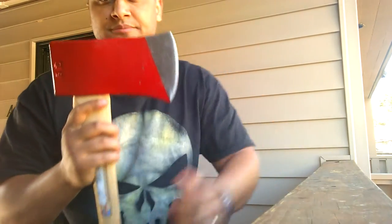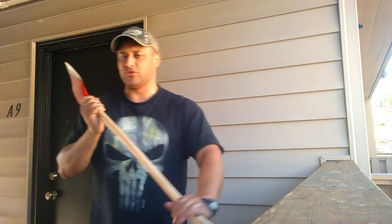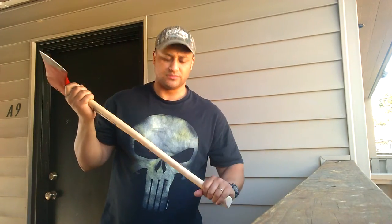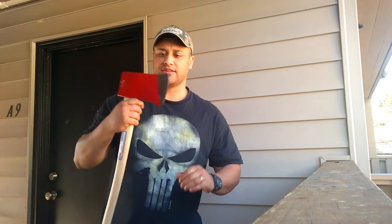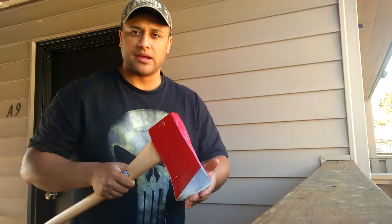Going to use this for some bucking. Got it on a 32 inch haft. That way when I'm doing some log bucking between my legs, standing on the log, 32 inches is good. That's really what this axe is going to be used for — not for tree felling but bucking, basically cross-cutting the wood in half.